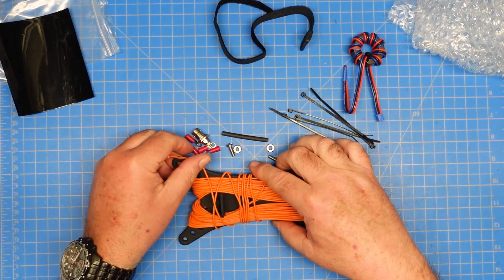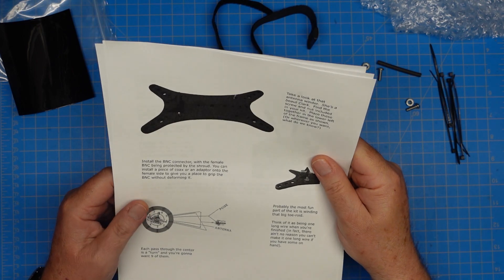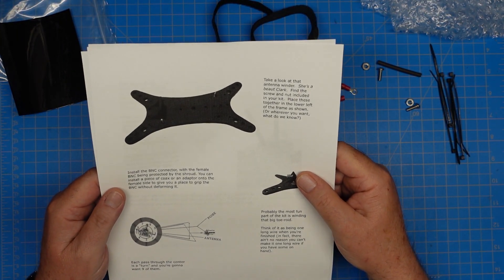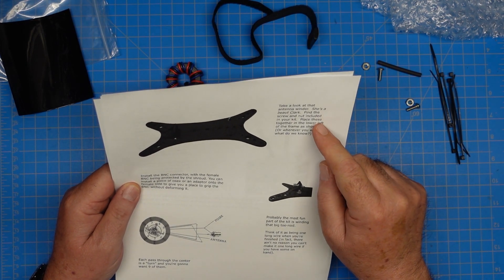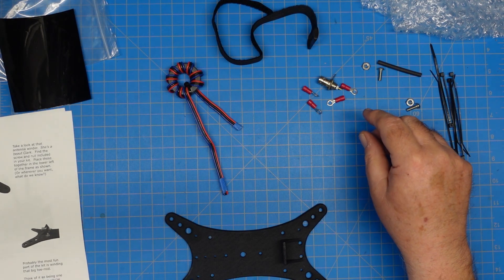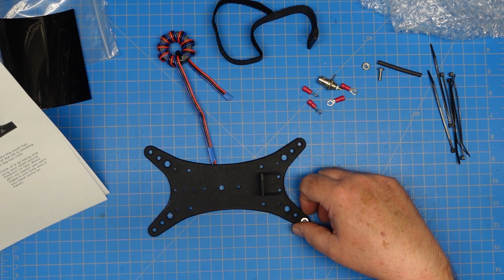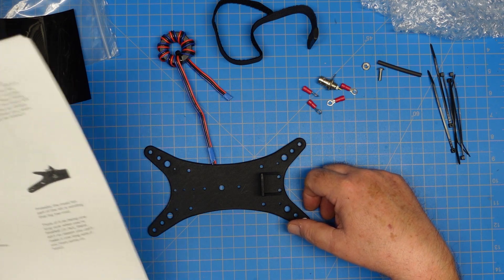I'm going to go ahead and get our wire measured out. I've got the wire taken care of and it's out of the way for now. The instructions for the antenna are listed on the website when you purchase it — it's on GitHub and you can download those there anytime. So the first thing we have is the winder, and we're going to put one screw and one nut on the winder. The instructions say to place them in the lower left corner, but it doesn't really matter — it's whatever makes you happy.